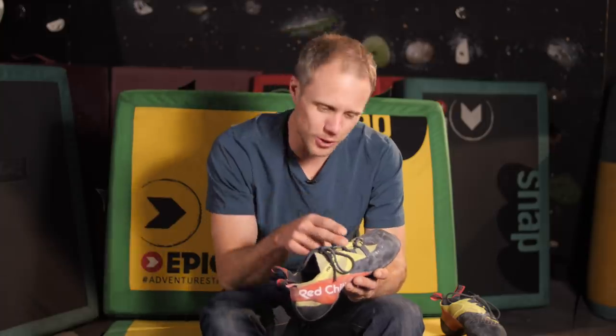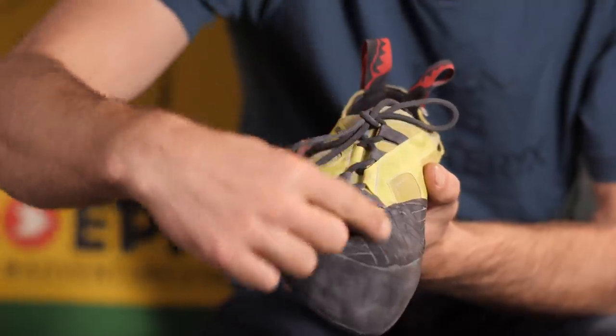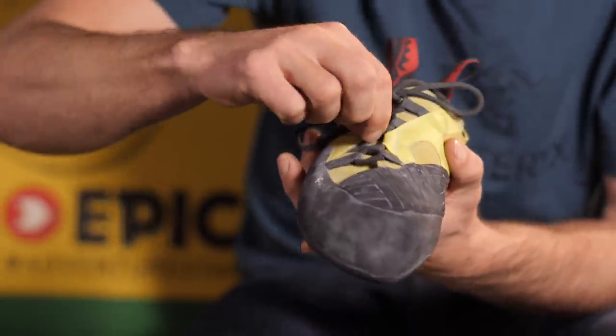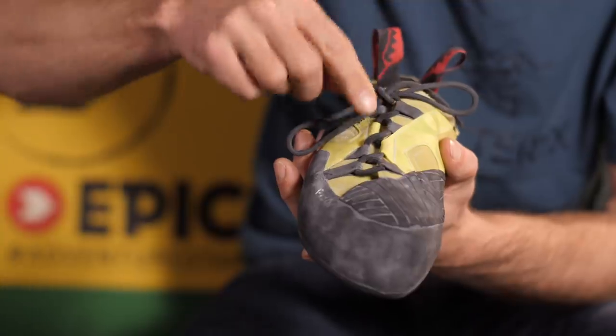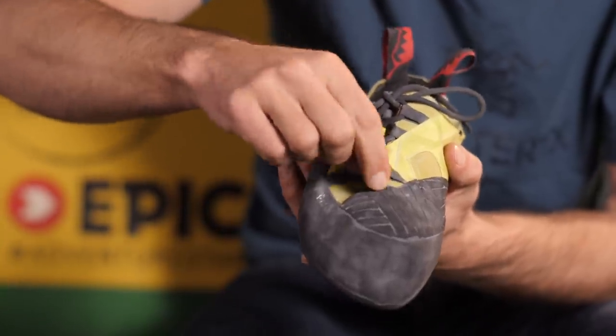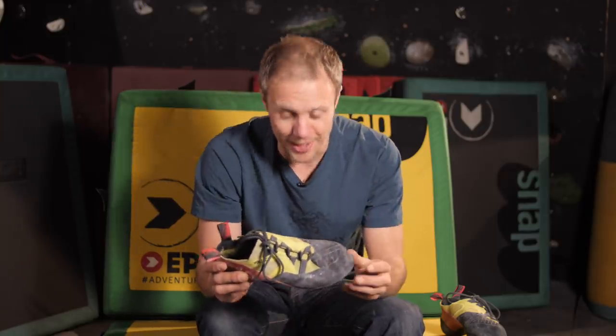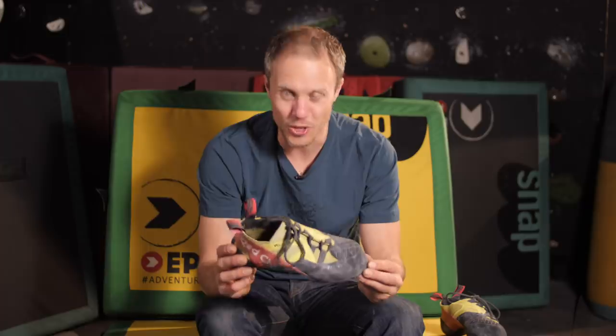Being a lace shoe, we've got to talk about the lace setup. It's an asymmetrical design and it can work easily as one big pull to tighten everything up, or you can make small individual adjustments to the lacing system. So: comfort, precision, and slightly stiffer than the Velcro version — this should be a sport climbing weapon.